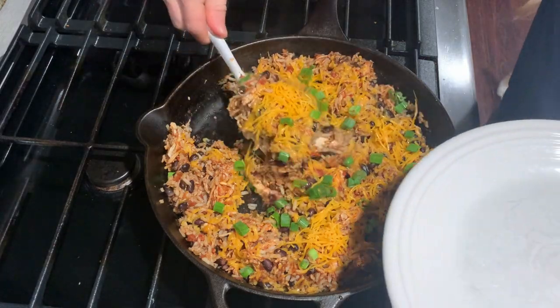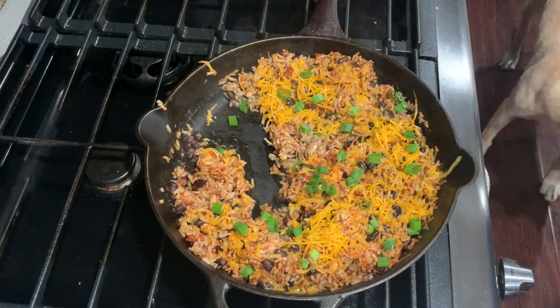For a little bit more flavor you can add some sour cream or avocado. Thanks for joining us today on Skillet Sundaes.